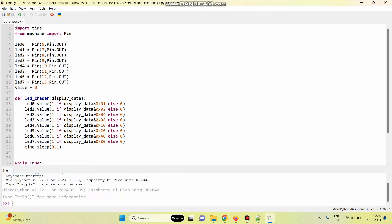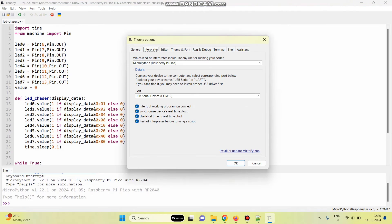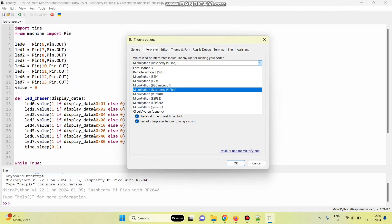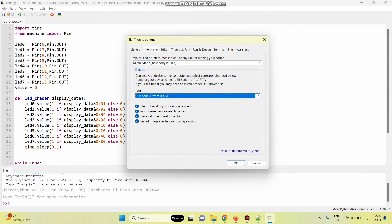This is our program. Now we need to select the board and port from this application. Go to Run and select Configure Interpreter. Here, the board is MicroPython Raspberry Pi Pico. Select this one and this is our port. Click OK.